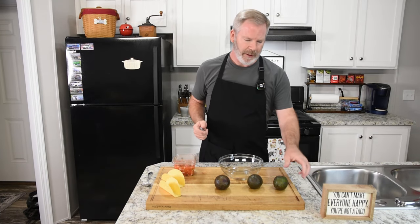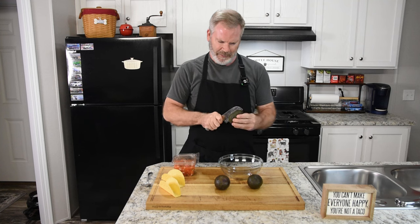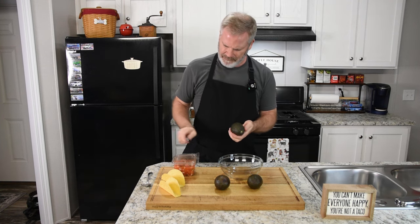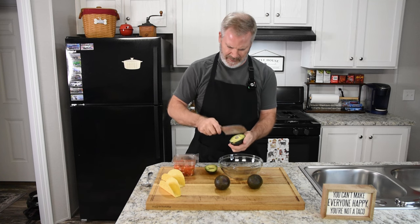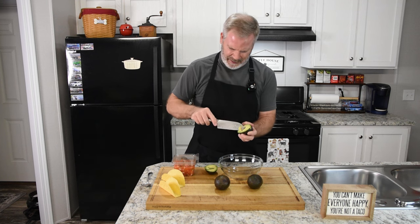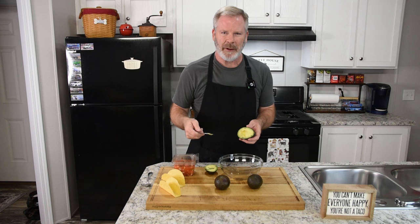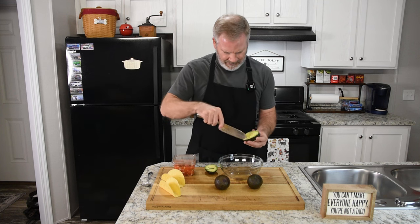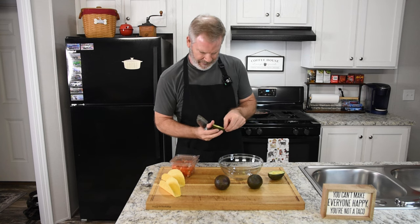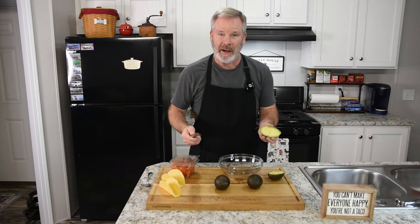We have our hamburger back there browning — it's probably getting close to done. With the avocados, I just like to take my knife, put it there and just work it all around. Once you do that, you should be able to just pull it off. Sometimes they pop out easy, sometimes they don't — this one is a fighter. So put that over there for now. If you've seen my guacamole video, I just like to take my knife right through like this, get that part out of there, and take it down — that's halfway crunched at that point.